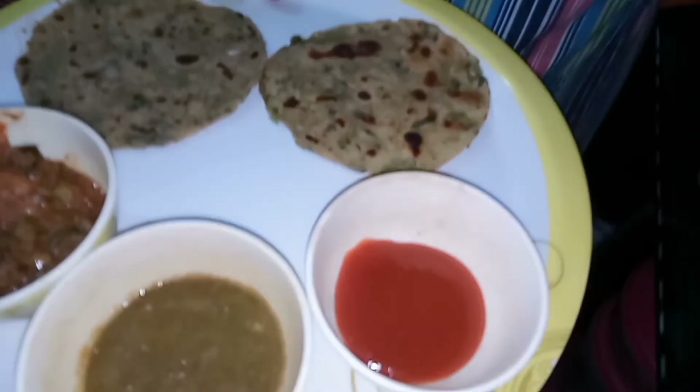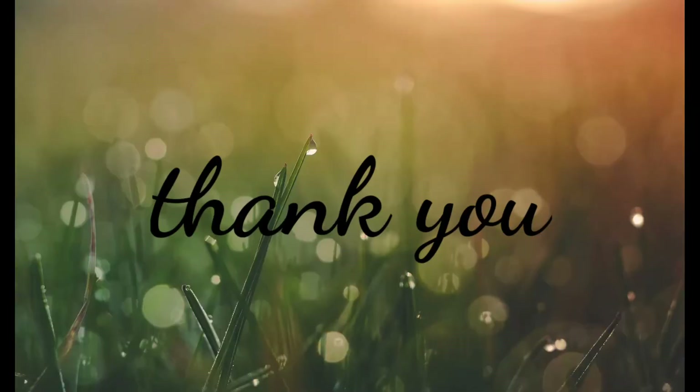Don't forget to subscribe to my channel. Bye — I'll see you in the next vlog! My mom made it too and it was very tasty. It was so cold today and this food warmed us up. I love this food! If you liked the video, please like and subscribe, and give a lot of support. Thank you so much! Bye!